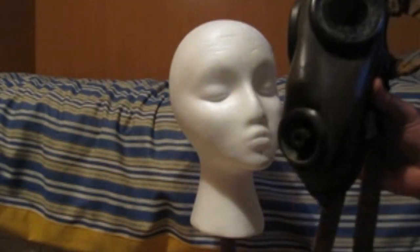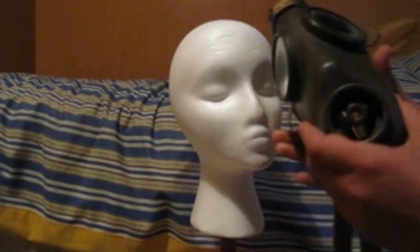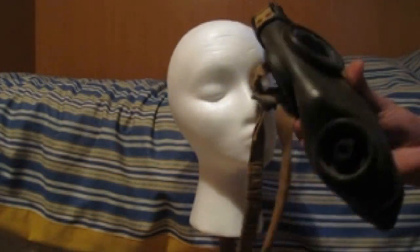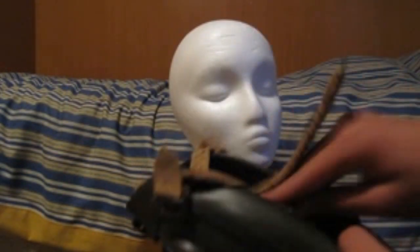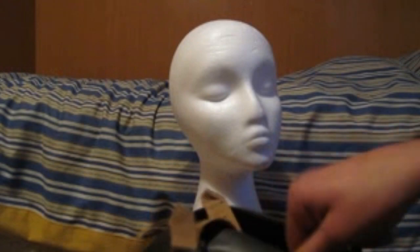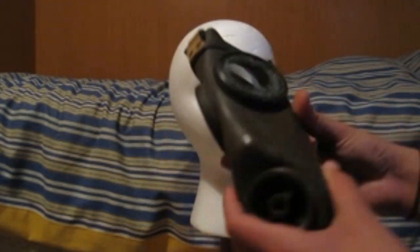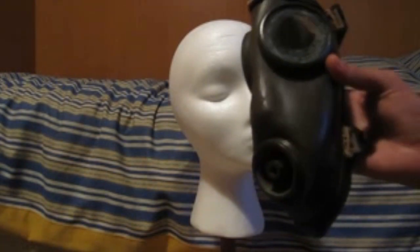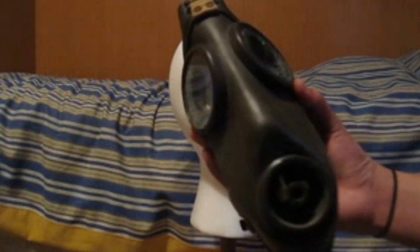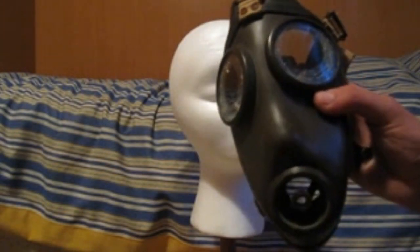As you can see, compared to the head, the mask is pretty small. In fact, it can fold on itself — the straps go inside and it can fold like this. An interesting thing is that many Italian face pieces look like this, and they rather look like human faces.